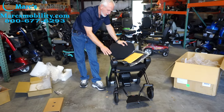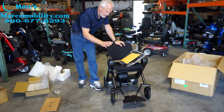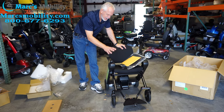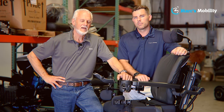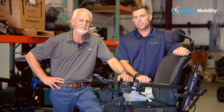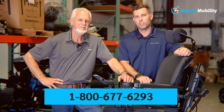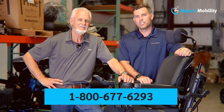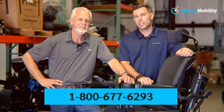This is the Will FI Power Wheelchair — how to take it out of the box and how to put it together. I'm Mark and my name is Alex, we're co-owners of Mark's Mobility. I started this company in 1995. We sell many products, not just what you see in this video. If you have any questions or concerns, please call us at 800-677-6293. Thank you and have a wonderful day.